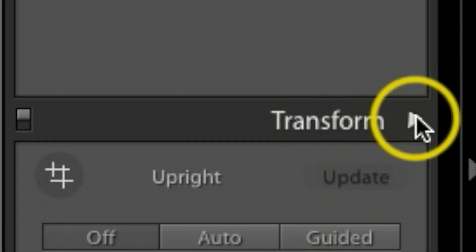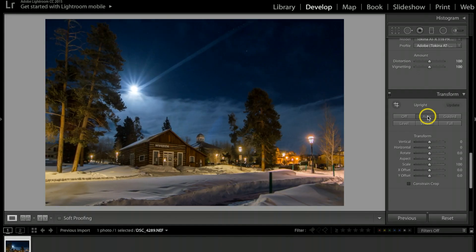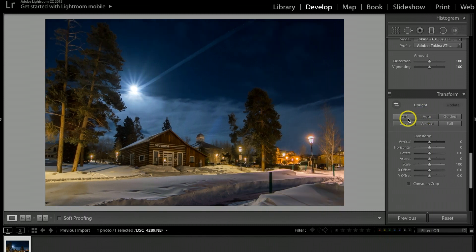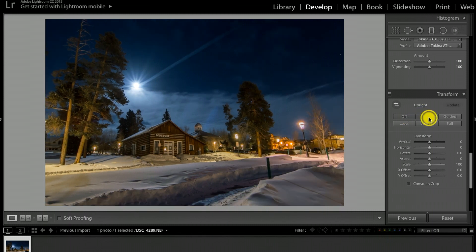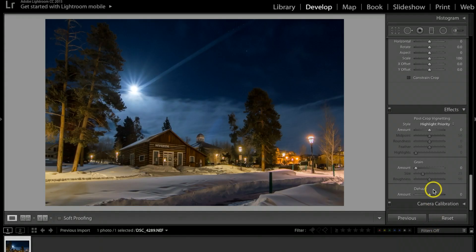Under the Transform tab I'll click Auto. Because I was using a wide-angle lens it gives a fisheye look with poles leaning back, and clicking Auto makes everything nice and straight. Then under the Effects tab I'll go to Dehaze and crank it up to about 5.